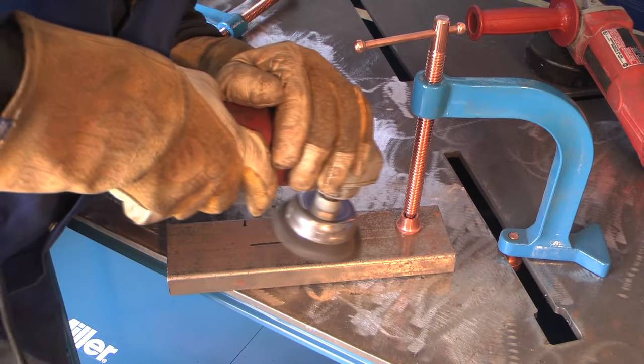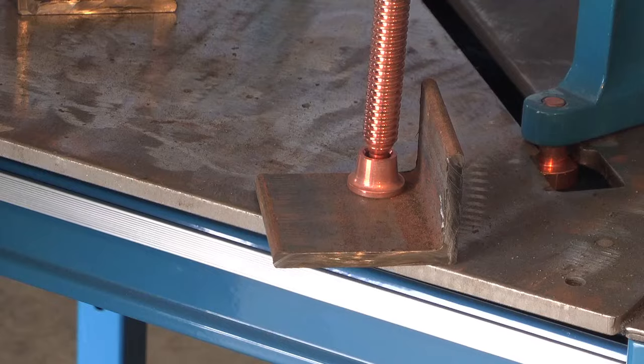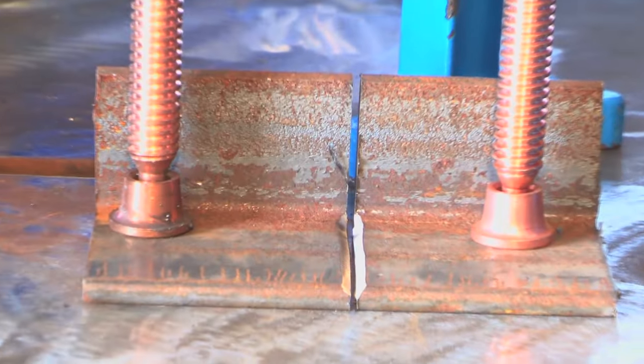For any welding, you'd want as clean a metal as you can — clean the joint as good as you can, make sure that you have a good ground clamp connection and that you clean that area. And if your material is a quarter inch or thicker, you're going to want to bevel your joint to get good penetration.